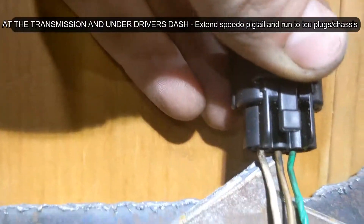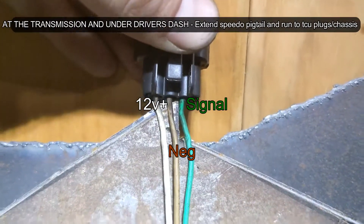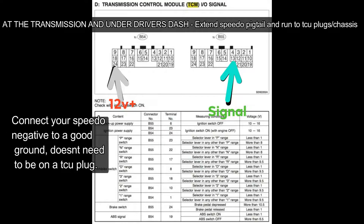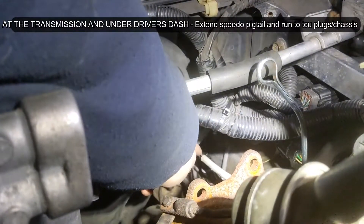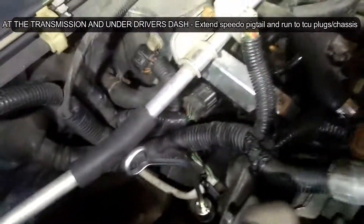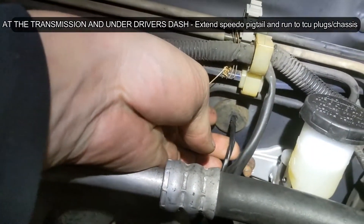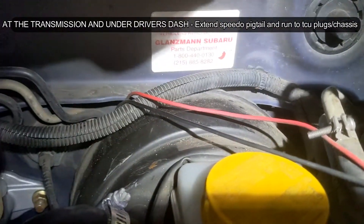I've got these pins. There's the speed sensor. There's the line coming up — it goes under the wishbone and all the wiring there, in through this grommet. And then I wired it so it's not in the way of the pedals. It goes up and over by the TCU plugs.